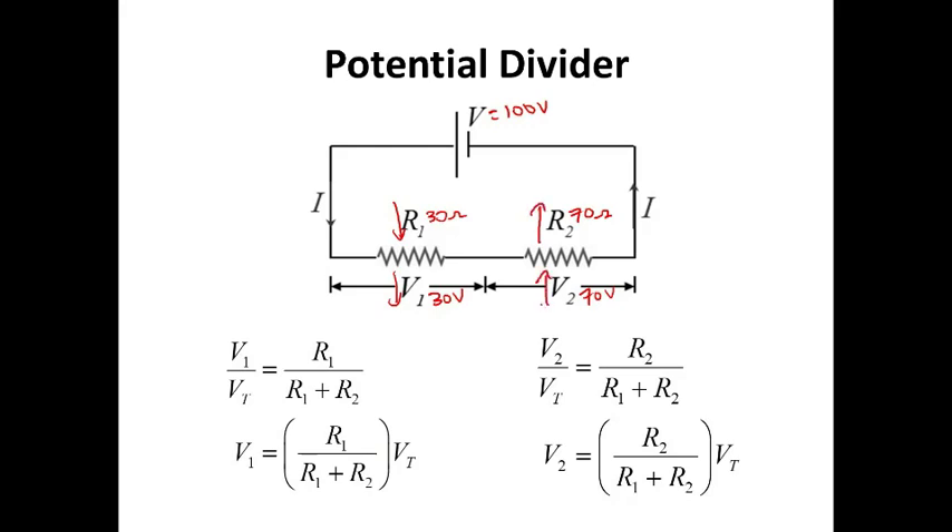We can put this into a ratio. R1 is 30 ohms and the total resistance is 30 plus 70, which is 100 ohms — a ratio of 30 over 100. So the ratio of voltage: V1 is 30 volts and V total is 100 volts. Similarly, R2 is 70 ohms over total resistance 100 ohms, and V2 is 70 volts over V total 100 volts — it becomes a ratio.